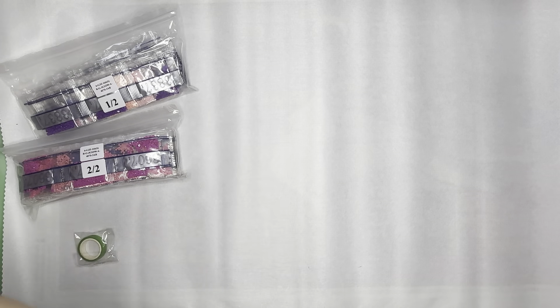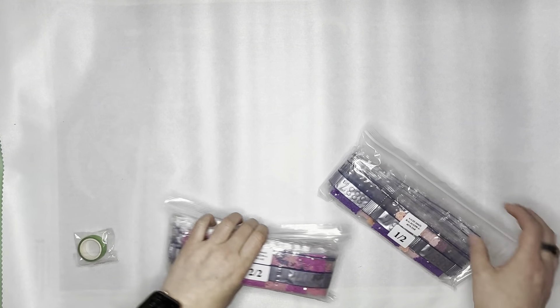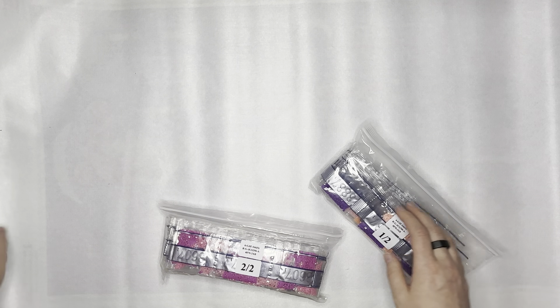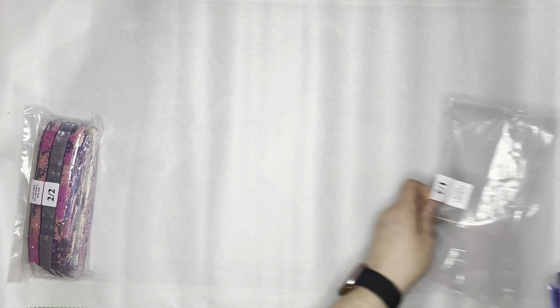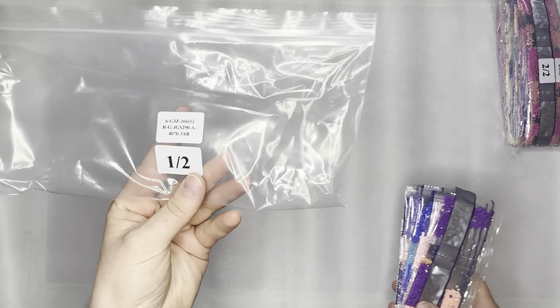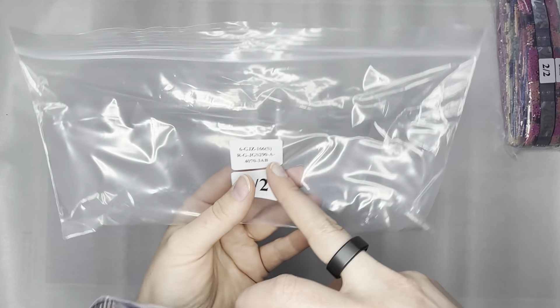Now we're going to look at our drills — I'm doing drills first before looking at the canvas. I know, prolonging the torture! I'm excited — I haven't even looked at the image yet. You guys have seen what I've seen. This is drill pack one of two, labeled so it corresponds with what's on the box.